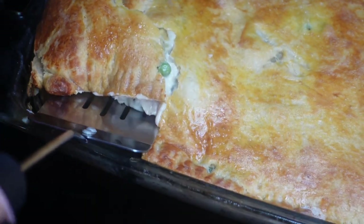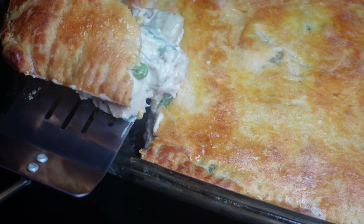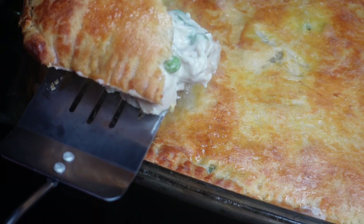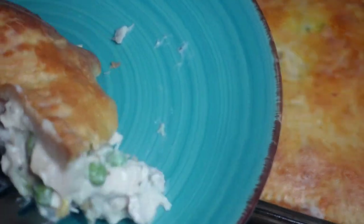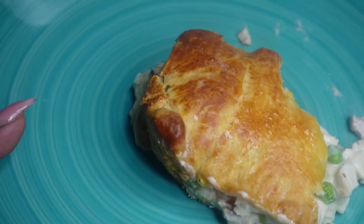When you pull it out of the oven, let it sit for about 15 minutes just to set up a little bit, and then you'll be able to enjoy it. I hope y'all like this recipe — let me know what you think in the comments, and come back for the next one. Bye!